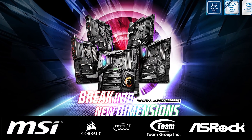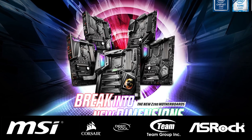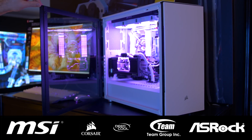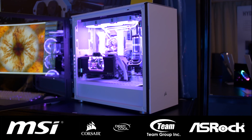Firstly, a big thank you to MSI for sponsoring our trip to Computex 2019. Please check out their range of Intel-based motherboards via the link in the video description. Also, thank you to Corsair for their support. Please check out all their exciting new products via the link in the video description, and coincidentally, we'll be looking at some of them in this video.